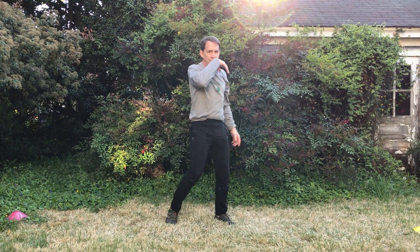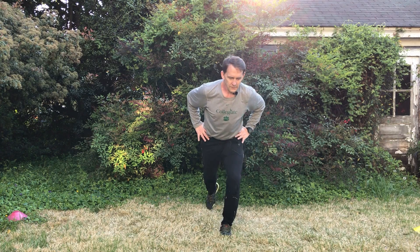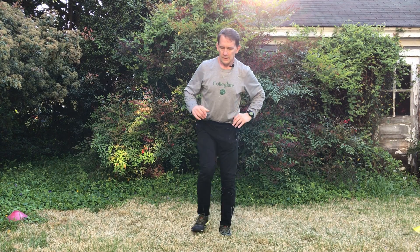Last thing: reverse lunge to lateral lunge. We did this with a forward lunge, so again, you'd probably get this from what we were doing here.